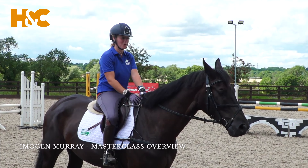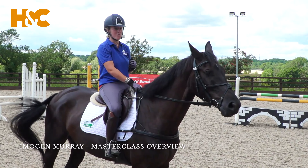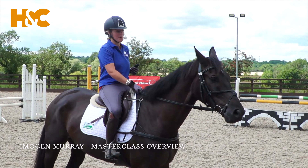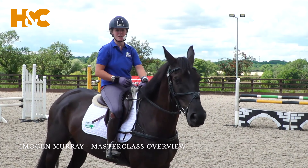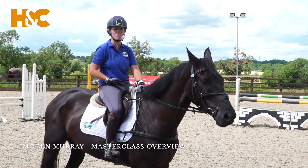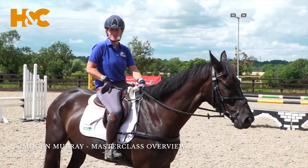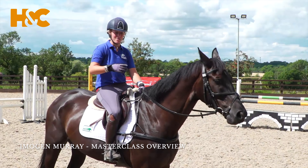So this is Zorro — he can be quite spooky and quite sharp in his mind. For this exercise it's a bit of a dual purpose in that it helps to make him concentrate and pay attention, but it also has a variety of uses for making a horse more polite on the landing side, quicker off the leg. It has got a little bit of a rider element as well — we definitely can't fall asleep doing this exercise when we get to the complete exercise.